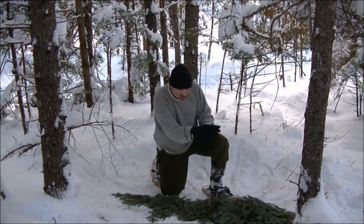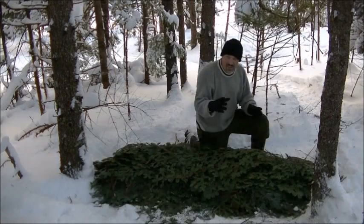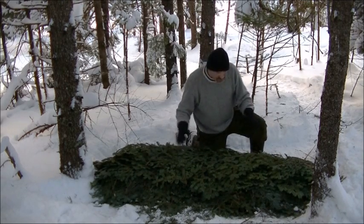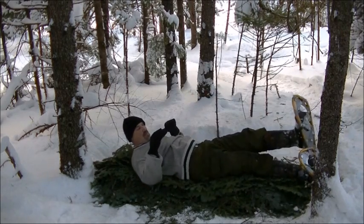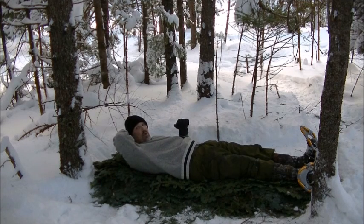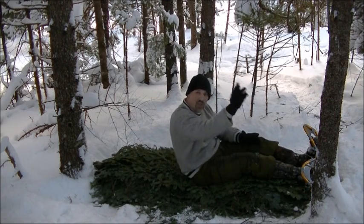I'm going to build a bed right across here of all boughs and just keep piling them up, laying on it, compressing them and keep going until my bed is full. This takes time and you want to get as much snow off of this as possible. I can put more on this part to act as a pillow, and that feels pretty good right like that. I'll play around with it a little bit, but that's my bed.